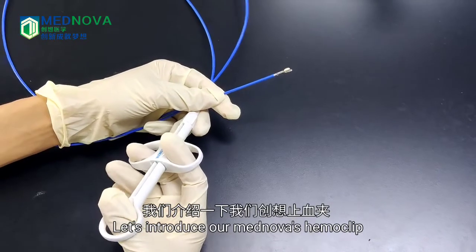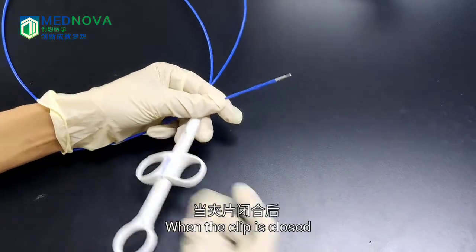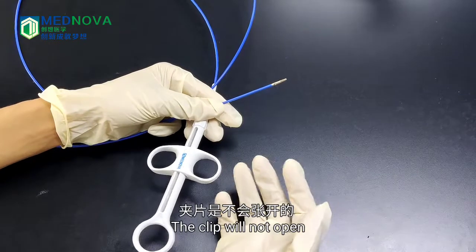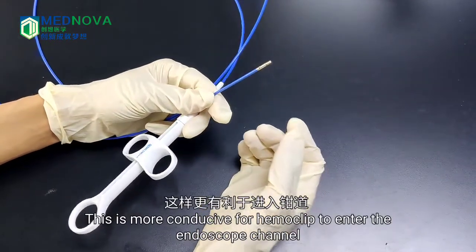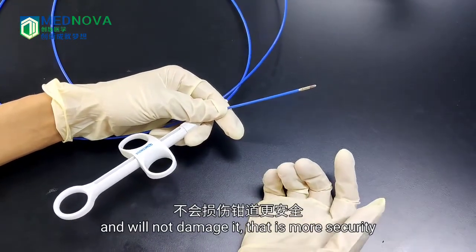Let's introduce our MagNova Hemaclip's unique self-locking function. When the clip is closed, your hand can leave the handle and the clip will not open — it has a self-lock. This is more conducive for the Hemaclip to enter the endoscope channel without damage, providing greater security.